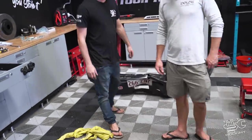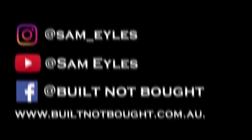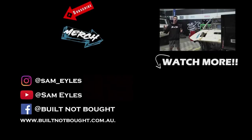Alright guys, enjoyed the video — make sure to subscribe and I'll see you guys next episode. Hello guys and welcome to Built Not Bought HQ. Make sure to click on the far left to subscribe to the channel, click down below to see the latest episode if you missed it, and don't forget our merchandise on our website. See you in the next episode.